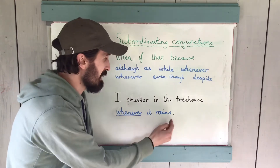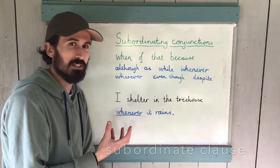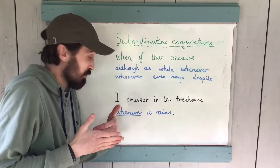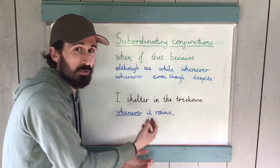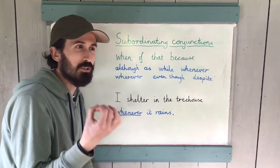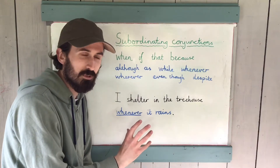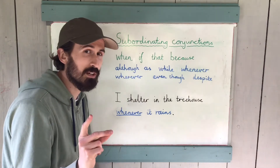Now, conjunctions join the main clause and the subordinate clause together — but you can actually flip them around. I want you to consider how you could change the order of that sentence, and whether any punctuation would need to be added as well. Have a think about that now.